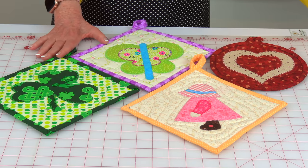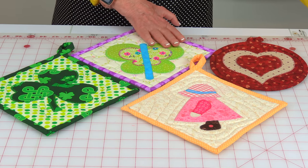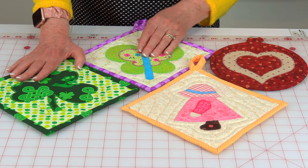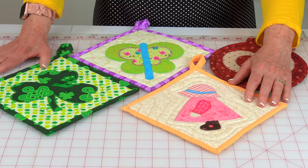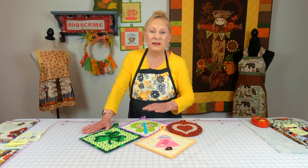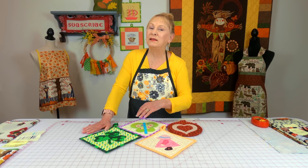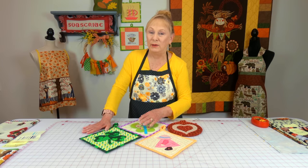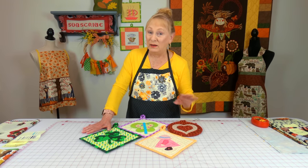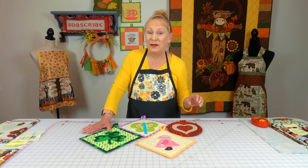Here are some potholders with appliqués that I've put on them: a double heart, a butterfly, a shamrock, and Sunbonnet Sue. All of these little pieces were stitched on separately. These are fun to make but they do take a lot more time. So I'm going to show you some ideas to do appliqué projects on your Christmas presents that'll make it go faster and a lot easier.